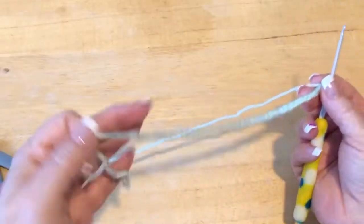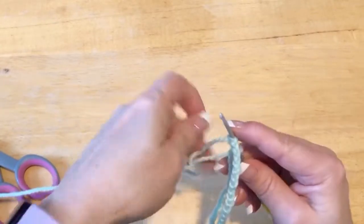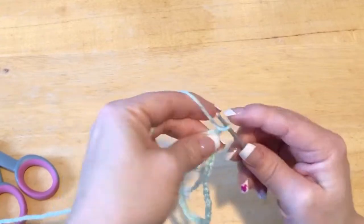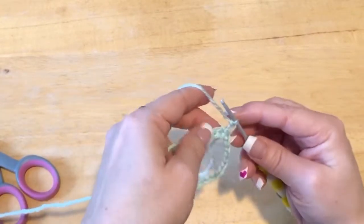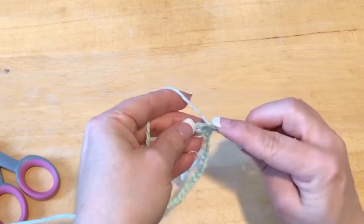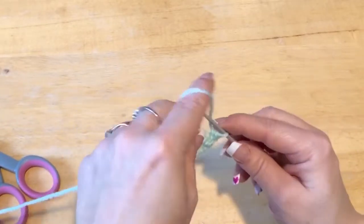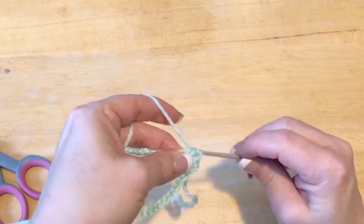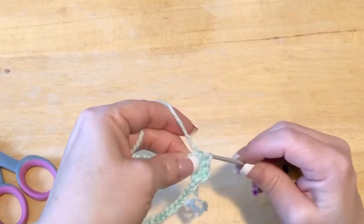I've chained 40, and now without twisting my stitches I'm going to go back into that very first chain we made, yarn over, pull through with a slip stitch. Now we're going to chain up 2, and we're going to do half double crochets all the way around — 40 half double crochets, not counting the chain 2. To do a half double crochet: yarn over, into the stitch, pull yarn through, yarn over, and go through all 3 loops. Go ahead and do that all the way around for 40 and meet me back.